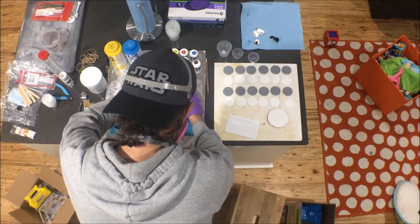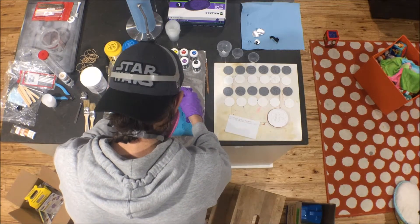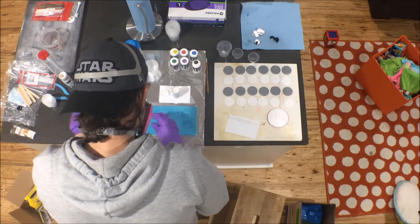One thing that's really important with cold casting and using these metallic powders is safety, so make sure you have gloves and a respirator.